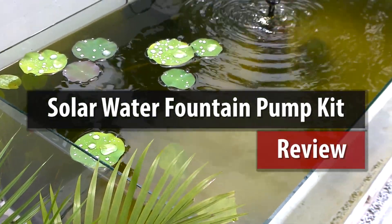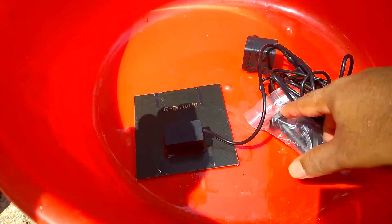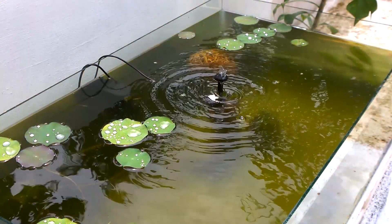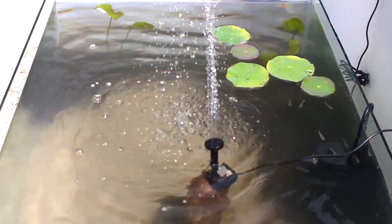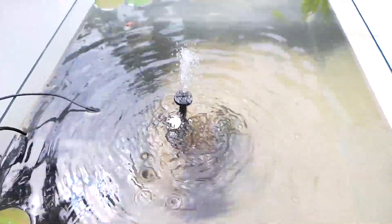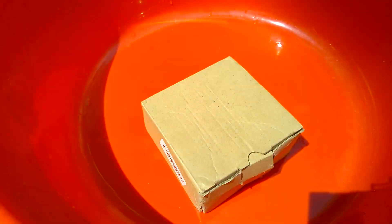I am going to review a special product in this video. Many people like to have an outdoor pond or pool in their house, which might need a pump to filter the water or create a fountain. For such people, a solar unit like the pump I am going to show could solve the problem. I have here a solar fountain pump — though a little expensive, it shows good results and adds lots of beauty to ponds or pools. So without any delay, let's get started.